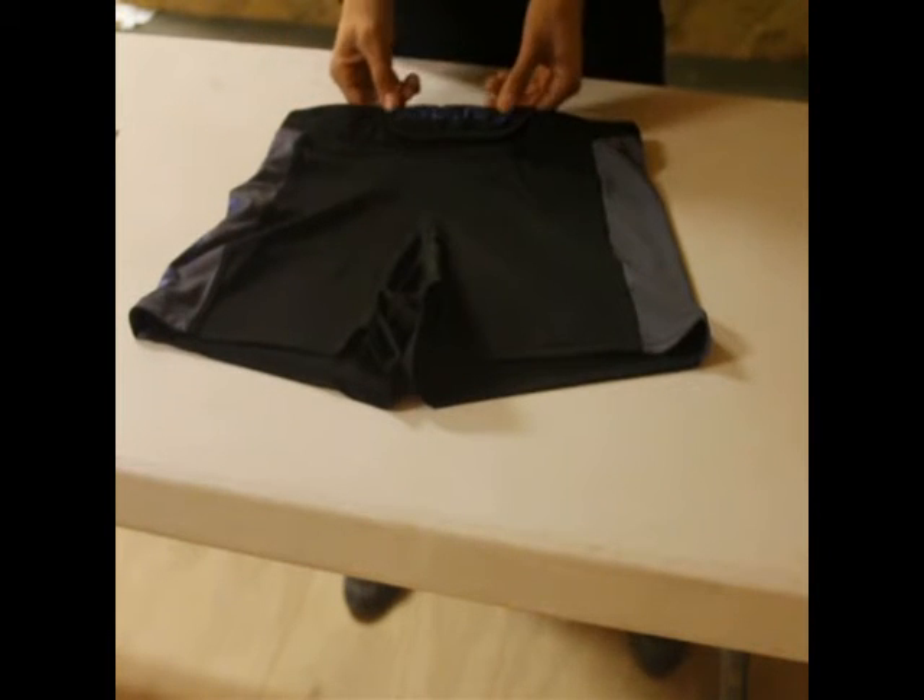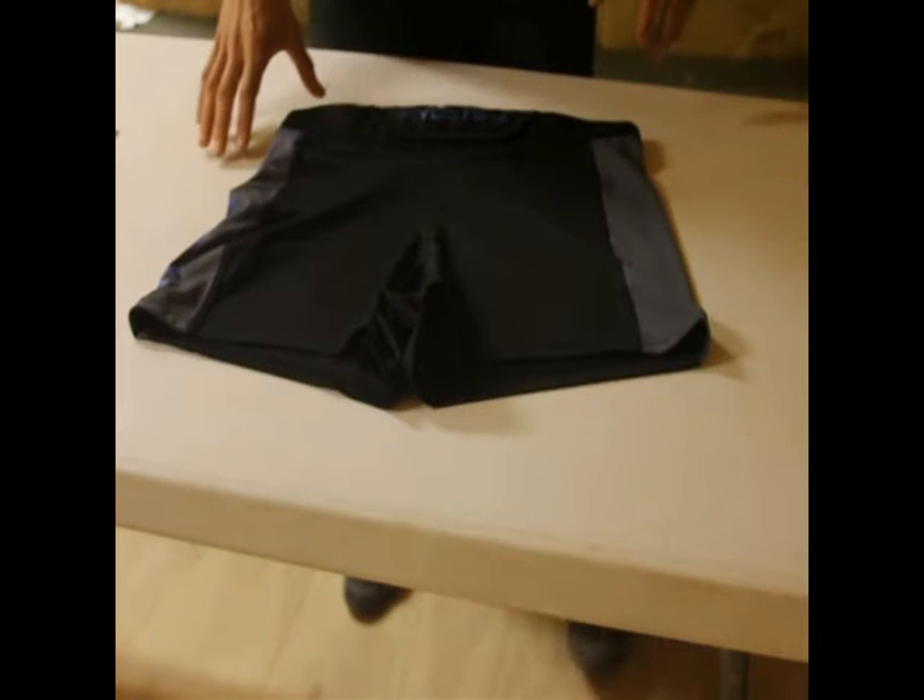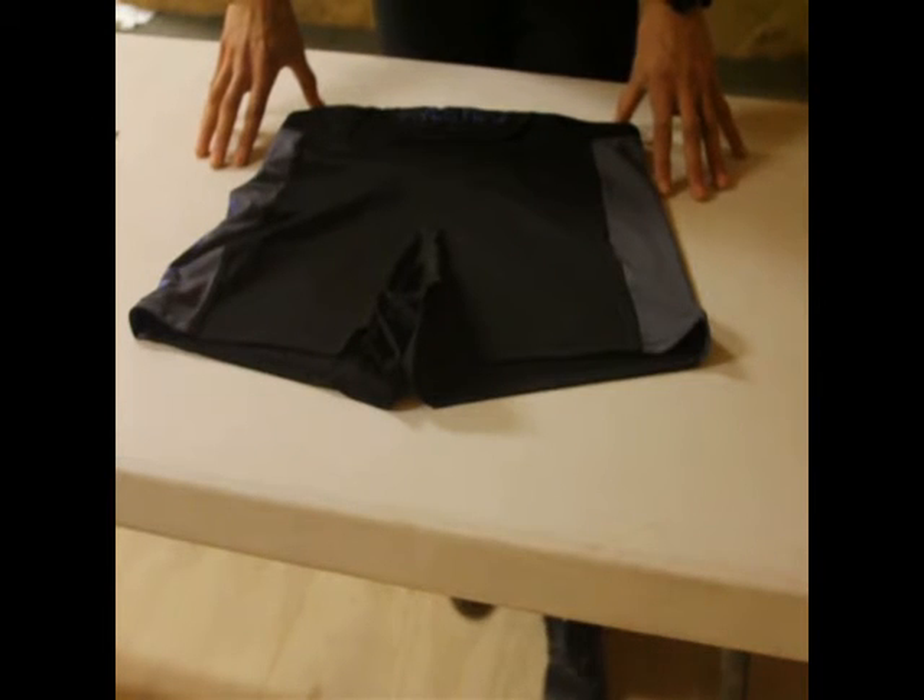First, a little bit of background about Hylite. It's a company that designs athletic apparel for athletes who do functional fitness. So if you're doing CrossFit, if you're doing military athlete or mountain athlete, Hylite designs clothing specifically for those type of athletes.